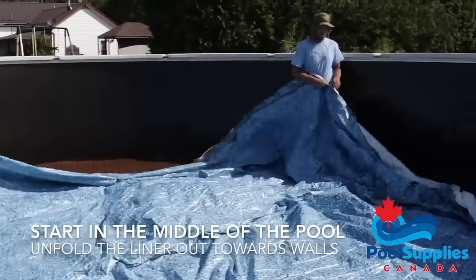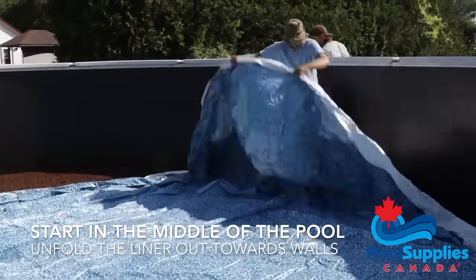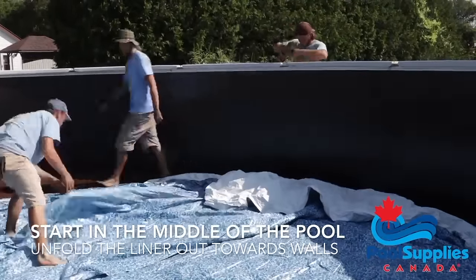Place the liner in the center of the pool and work outwards. Work barefoot or in socks because the treads of your shoe could rip the liner.